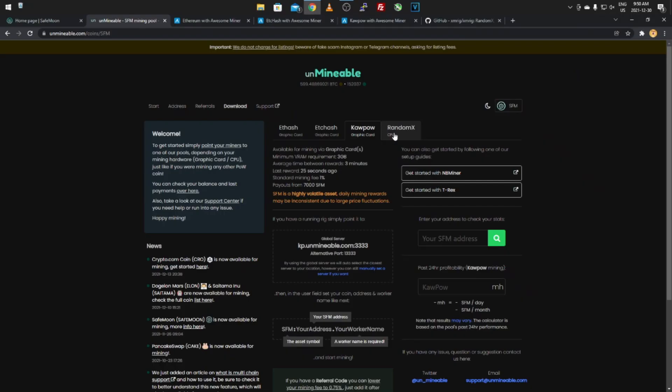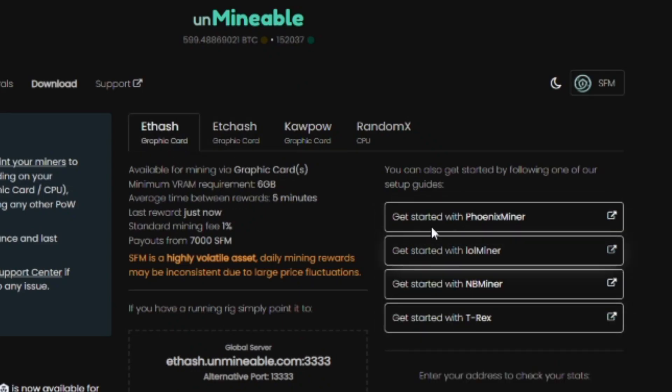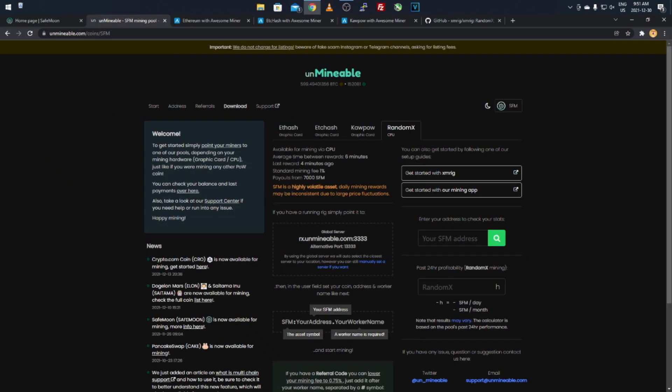I'll go through each of these and show you what miners to use, giving you a list for both AMD and Nvidia. I noticed in my comments there's a difference between AMD and Nvidia, so I found a website that lists miners for each specific algorithm. On the right-hand side when you click each algorithm, Unminable also gives you a list of supported miners.